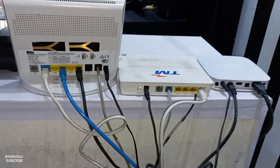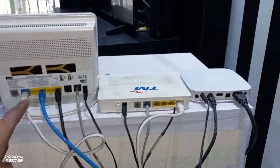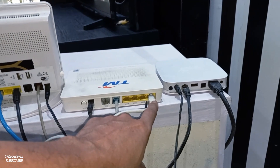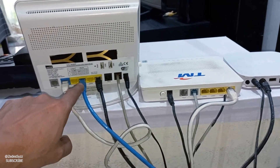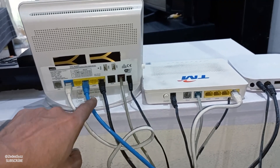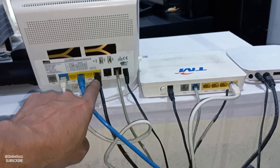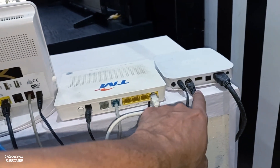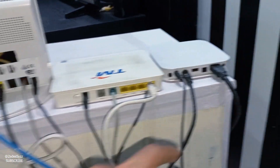Again I show you how to connect all wires. You see this white cable connects to LAN 1, after that the blue ethernet cable connects with my PC. This black one — LAN 4 — connects with the HiTV, and the HDMI connects with my TV.